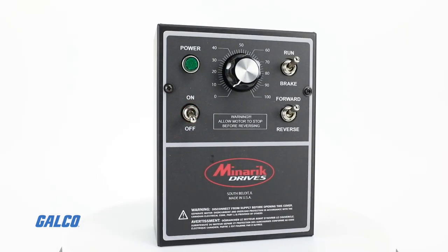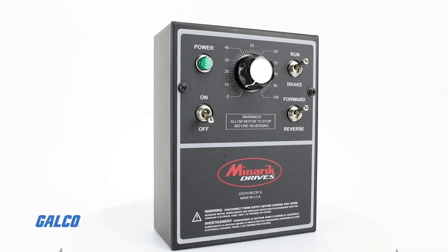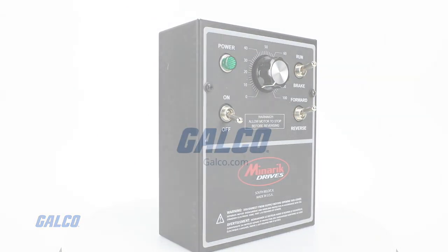Learn more about the MM23000C series DC Drive when you visit galco.com today.